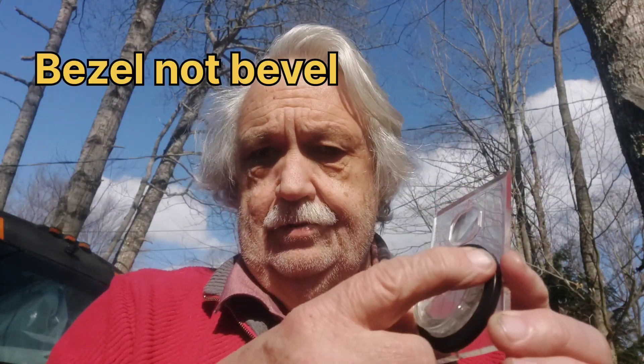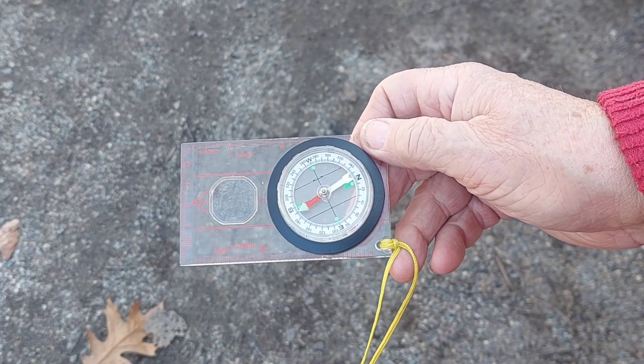This next section in the manual is talking about navigation. We talked about the value of staying put, but sometimes you're going to be moving or you might need to move. So here are two techniques that are very helpful with a compass. The only thing you really need is one of these base plate compasses that has a turning bezel — that's going to be important.